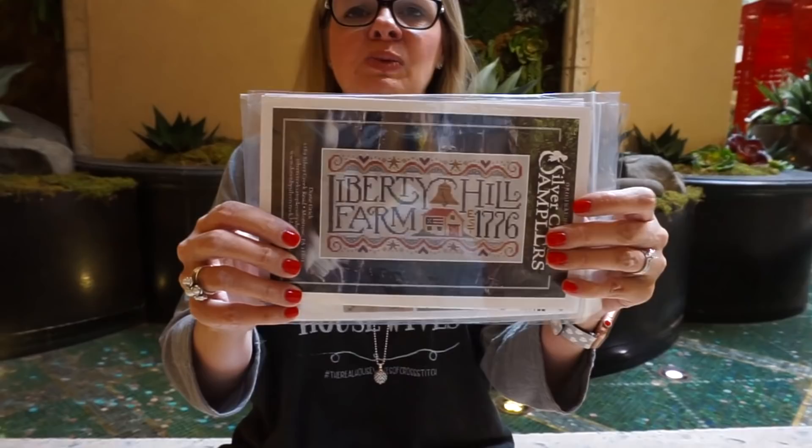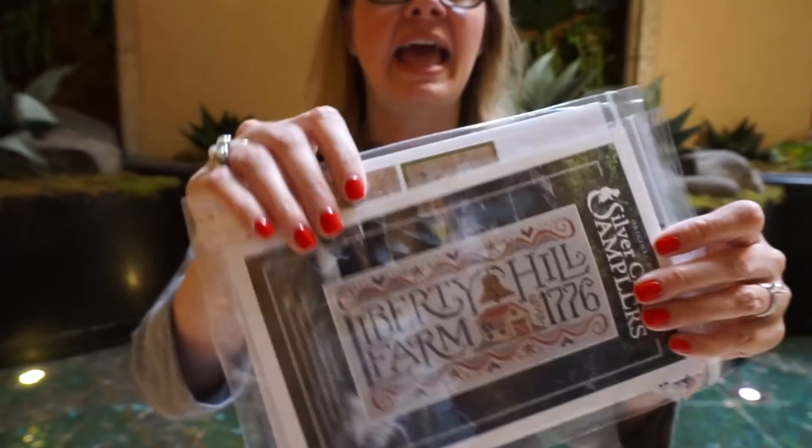We also have a couple of new patterns — we saw one mentioned by Priscilla and Chelsea in their video and thought it was really nice. We're also continuing to add to the Jardin Private patterns, so you can find that on our site. We've got lots of new stuff!